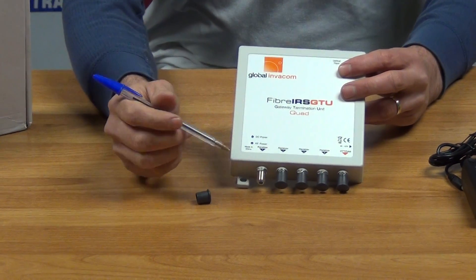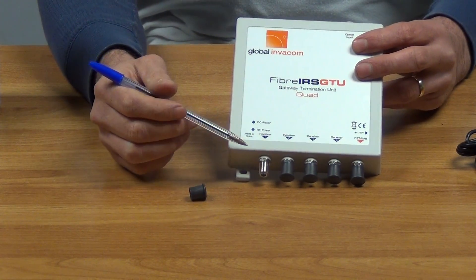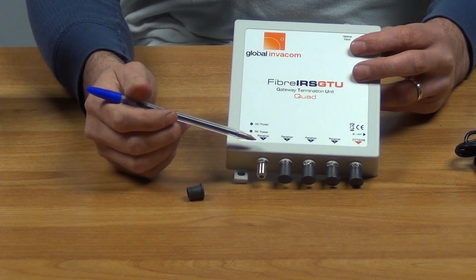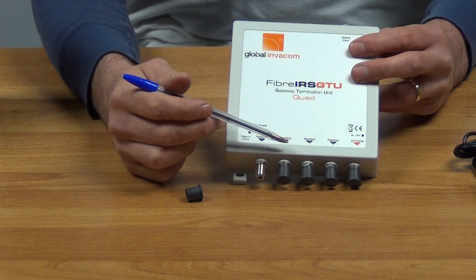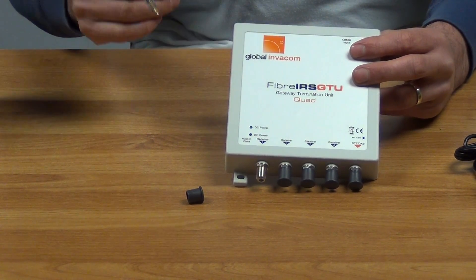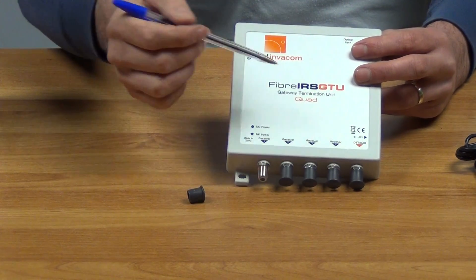All of these outputs have F-type connectors, which is the standard connection you would use traditionally in the satellite industry. So what we have here is satellite receivers one, two, three, and four, all being fed independently from a single feed, and then a terrestrial output here as well.